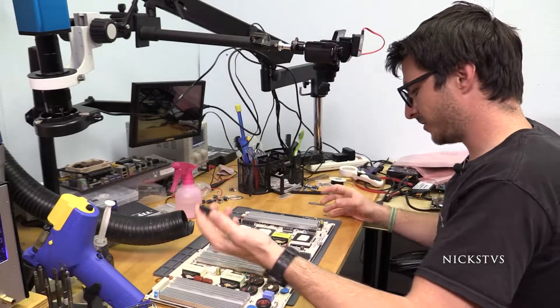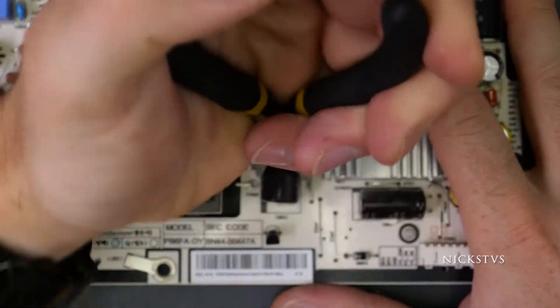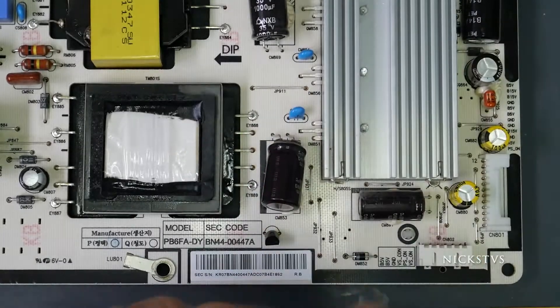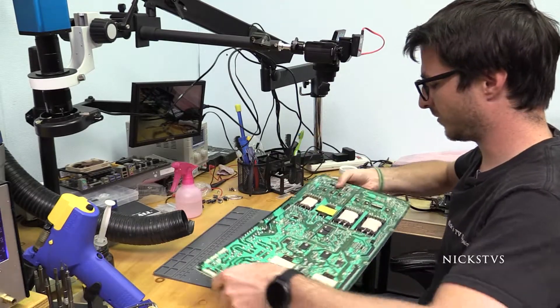First thing I need to do is remove it. It's currently attached with some silicone, so I'm just going to twist it and lift it off the board. Now only the two legs that are soldered in are holding it in. We'll flip the board over.